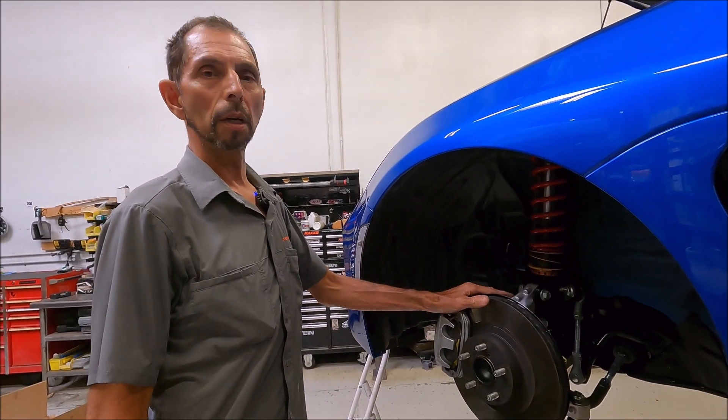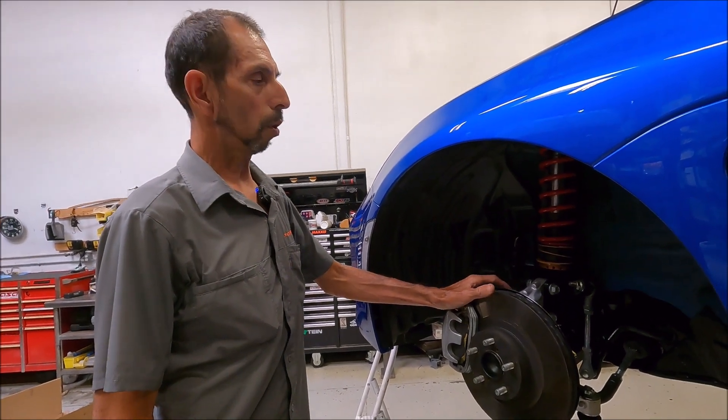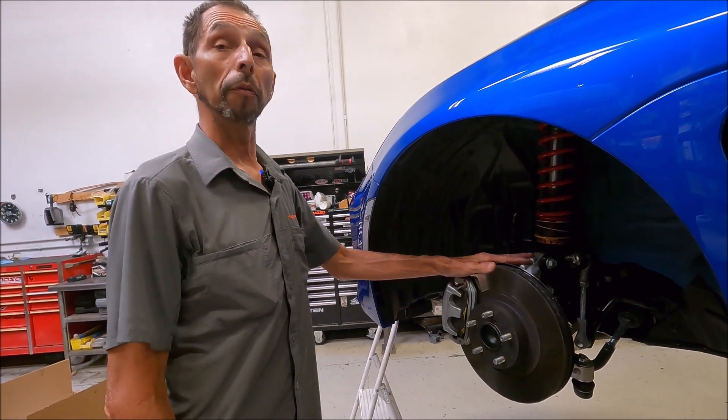If you have any more questions, visit 949racing.com, shoot us an email at info@949racing, talk to Ed, and he can walk you through alignment, tires, and spring choices. We will see you at the track.